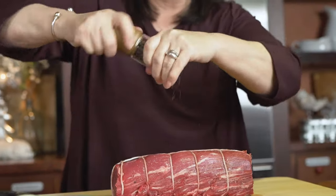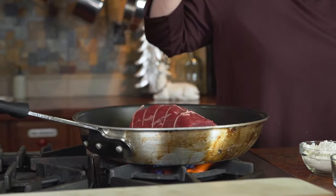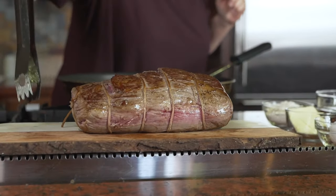To prepare this dish, I take a beef tenderloin, sear it in some hot oil and butter, season it a little and give it that beautiful golden brown color.